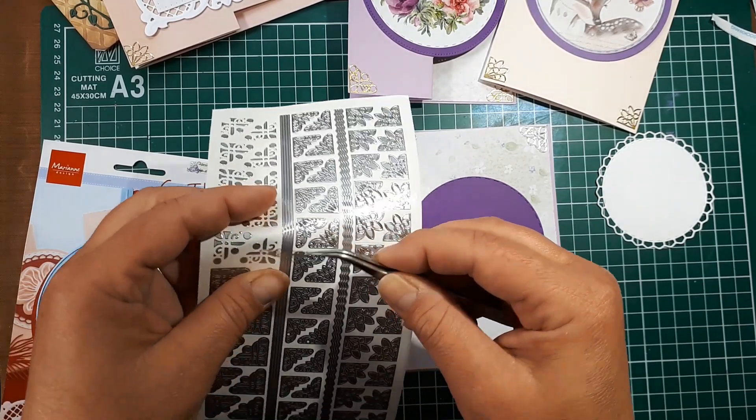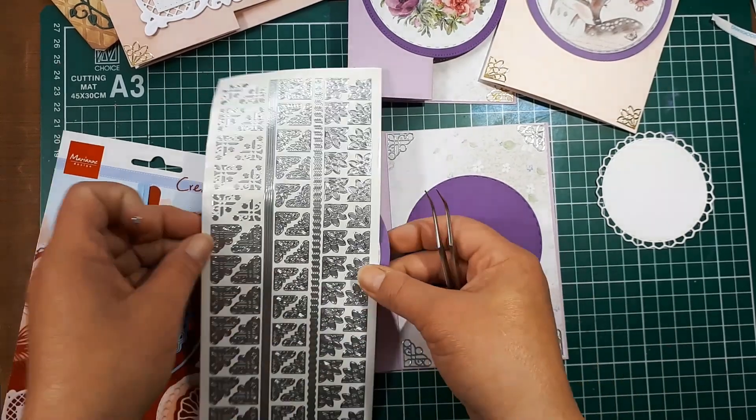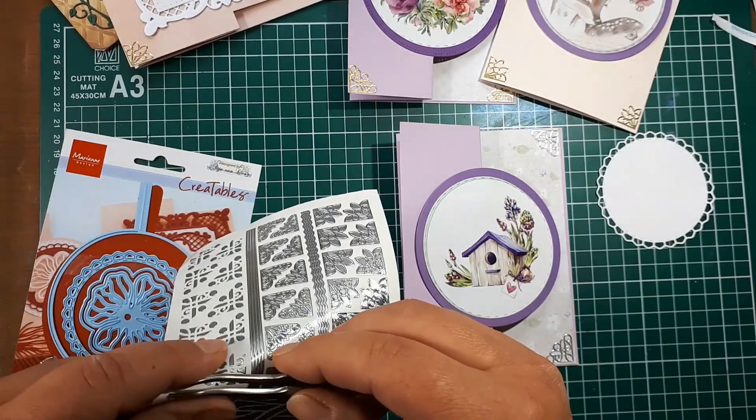Using tweezers makes it super easy to transfer these little stickers to your card. I'm also going to close the card and do the front corners so that I have all four corners decorated when the card is closed as well.